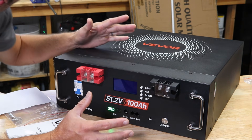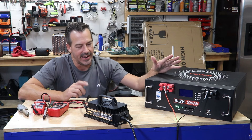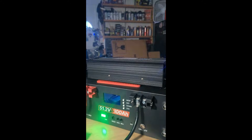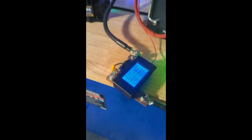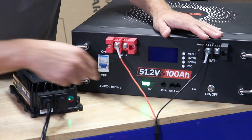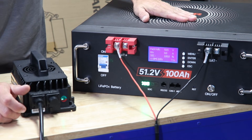Let's charge it up first. We've got our high-powered 18-amp Saraski charger charging up this server rack battery. Given the current state of charge, it's going to take two or three hours. We are now fully charged — the state of charge indicator shows 100%, the charger reads full, and the on-screen display also confirms 100%. This thing is ready for a discharge test.